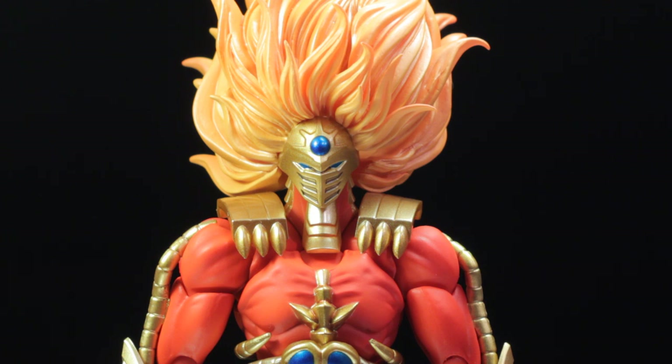Sentinel Real Bot No. 6 Bio-Armor Riger, Jushin Liger, Roaring Version, is another fantastic release in the Real Bot line. Jushin Liger has a fantastic sculpt, fantastic panel applications, fantastic accessories, and a fantastic range of articulation.